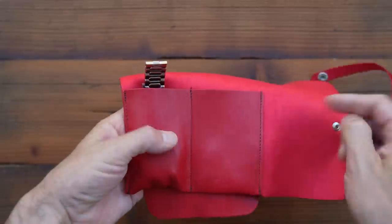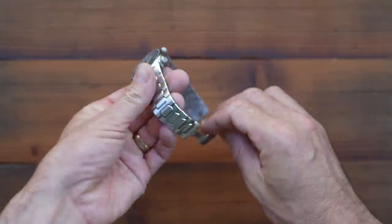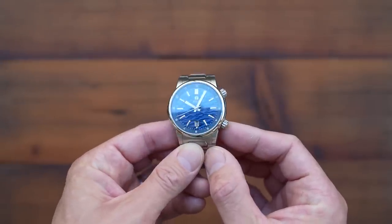The packaging is a pretty straightforward black cardboard box affair, but they do have a fancy metallic warranty card — and you have to agree, that is actually pretty fancy. Two-year warranty though, which is what I think should be standard these days.